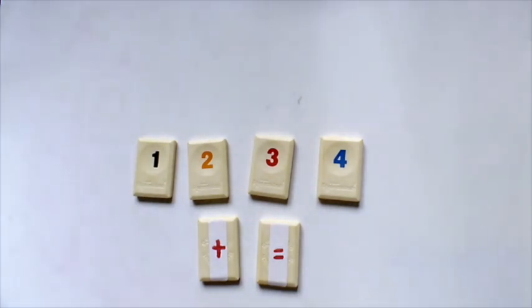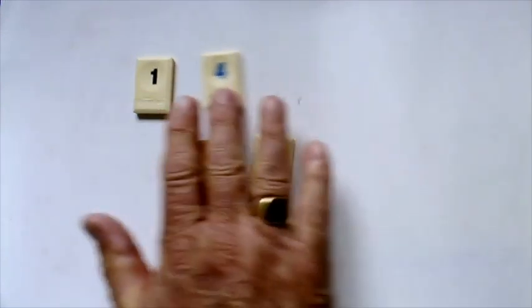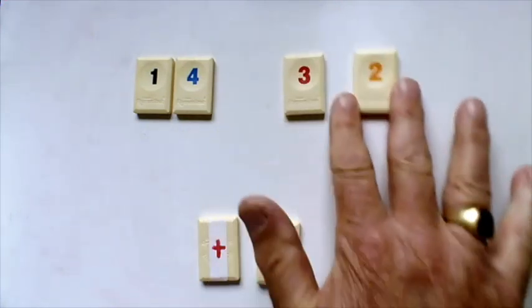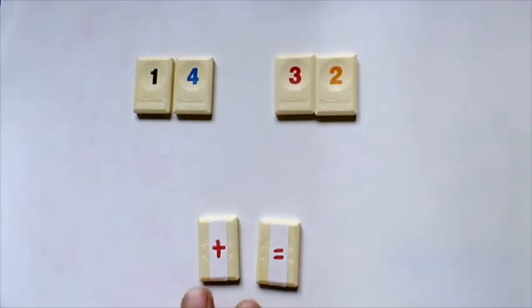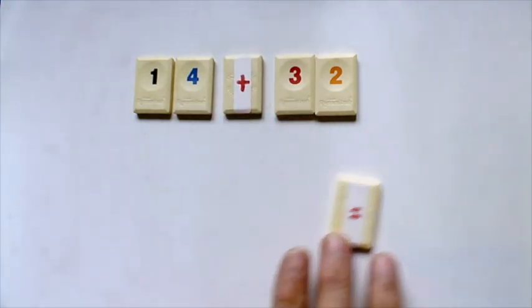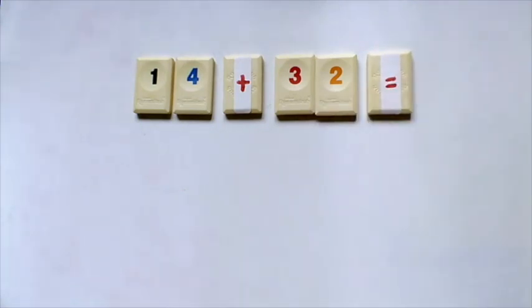First we make two two-digit numbers, such as 14 and 32. Then we add them together and find the total or the answer. The idea is to see how many different answers can be made using those four digits, using two two-digit numbers and the addition sign and the equal sign.